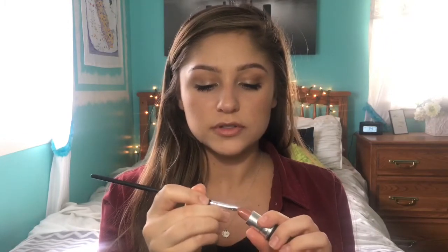For lips, I'm using a MAC lipstick in the shade Velvet Teddy. I'm putting that on a lip brush and applying it to my lips. And that is the finished look — I hope you guys enjoyed this tutorial, thanks for watching, bye!